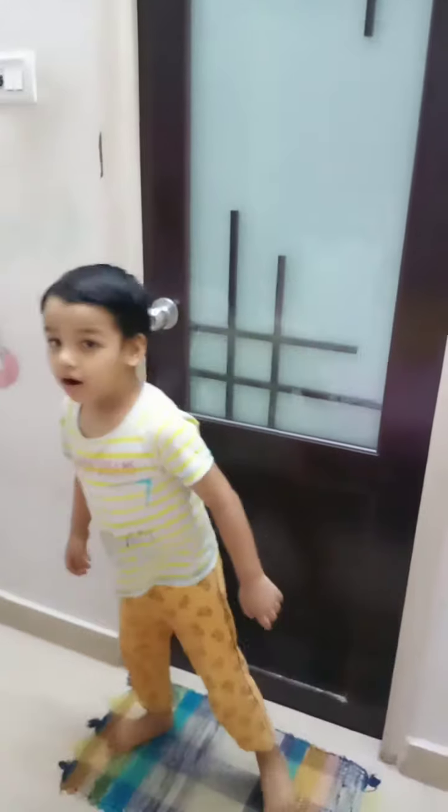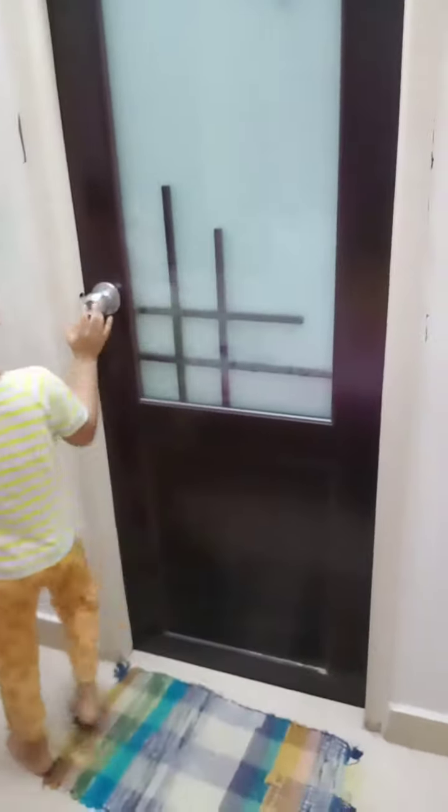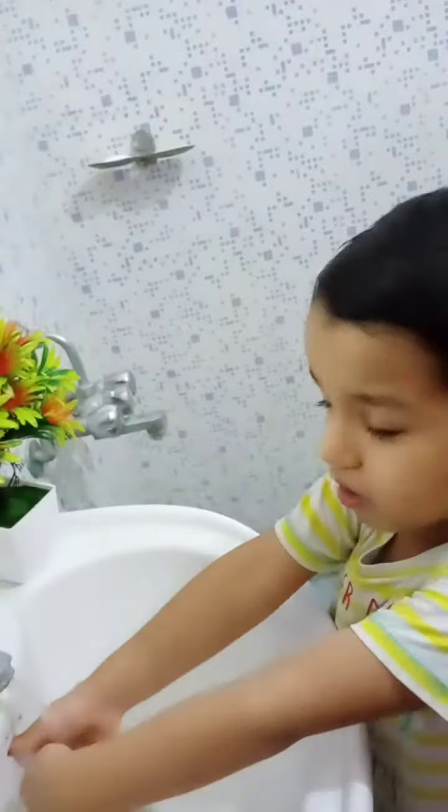Hi everyone. Let me show you how to wash your hands. Come on, come here. Wash your hands. You really like this.